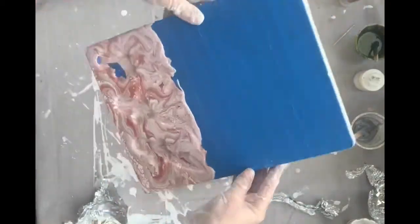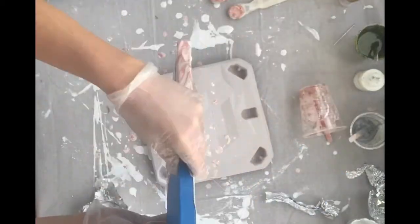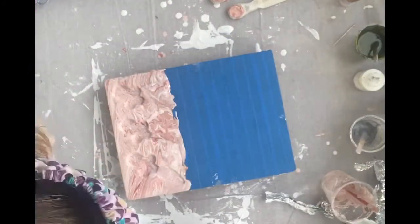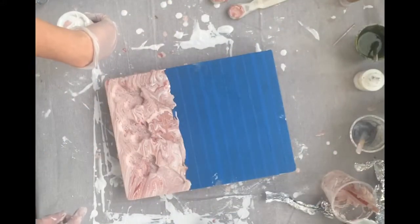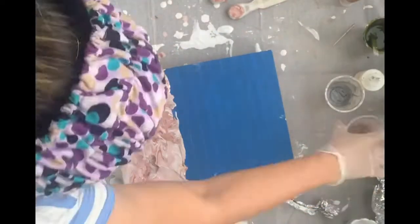I didn't quite like the pink and the white because every time I moved it, it started to muddle together and kind of reminded me of a 70s theme look. So I added a bit more green to see if I could pop some other colors in there to make a difference.